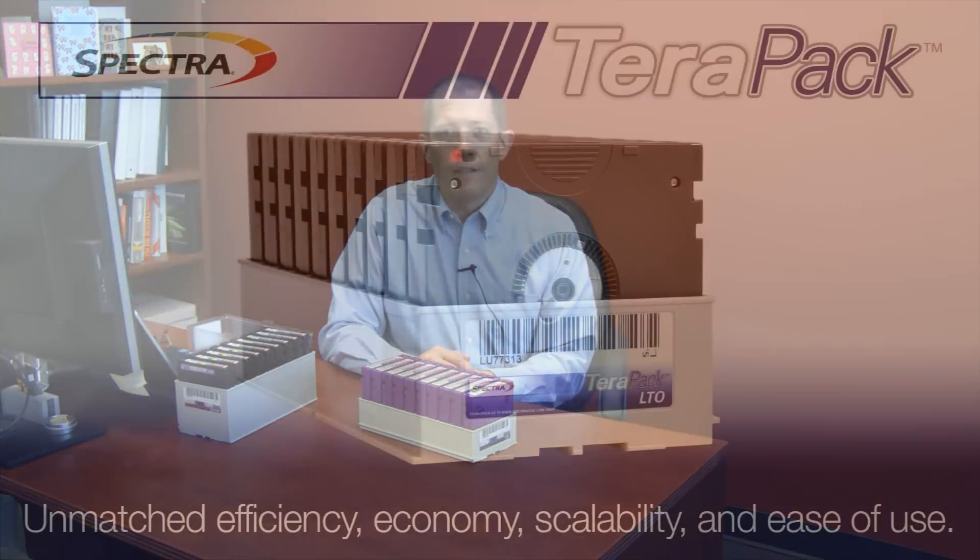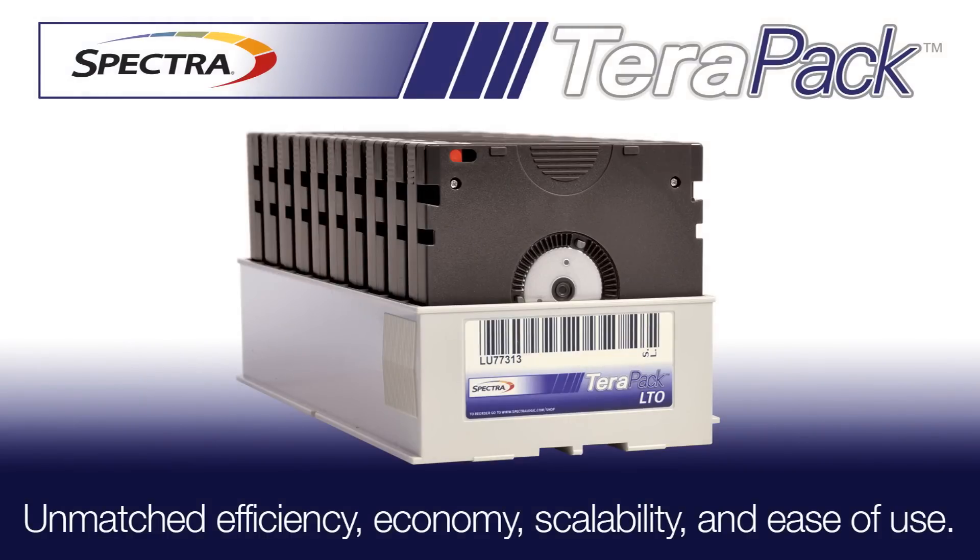Second is density footprint efficiency. And combining all that with simplified media handling and storage means that the tape TerraPack and the TerraPack architected libraries from Spectralogic deliver unmatched efficiency, economy, scalability, and ease of use.